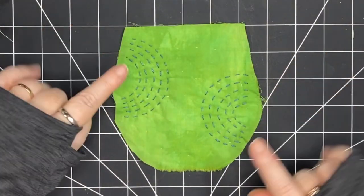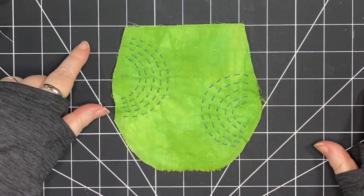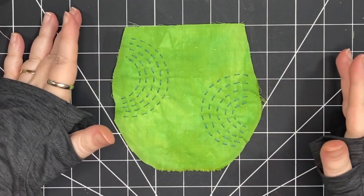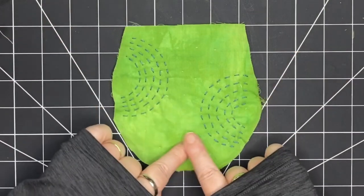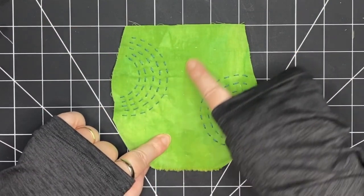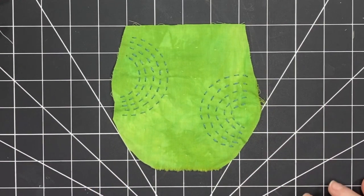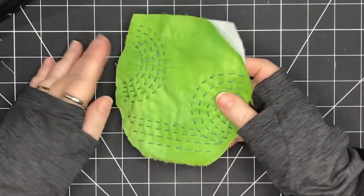My circular shapes are done and I like the way they're looking. Now I'm going to decide what to do next — I think it would be nice to do some straight lines, maybe in different directions like I did on the other piece. That'll sort of tie them together and also be visually interesting. So I'm going to make some lines across the bottom.